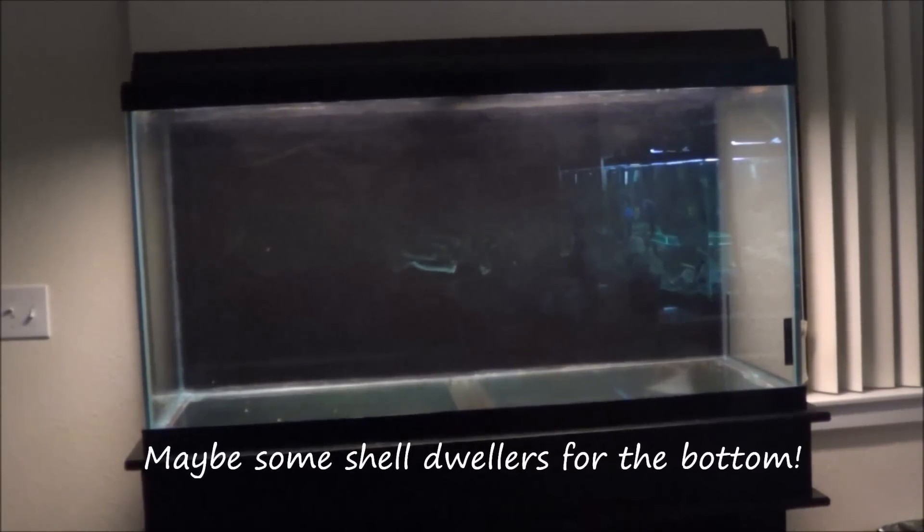I'm going to sell all of the O.B.s and completely restock this tank with Tanganyikan fish. Specifically the Frontosa — some type of Frontosa — and I'm thinking White Calvus, and then the Yellow Lelupis. I think that's what they're called. But just do kind of a three-species mix in there. The Frontosas are going to get big, of course, so I've got to keep the stock down a little bit.